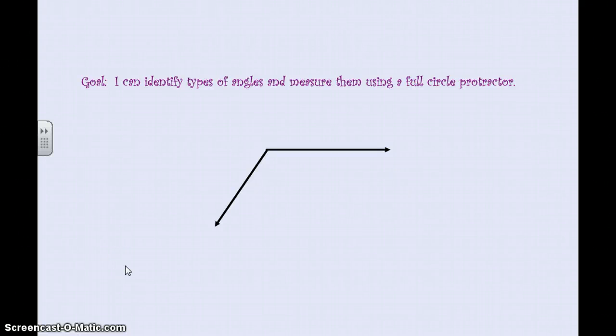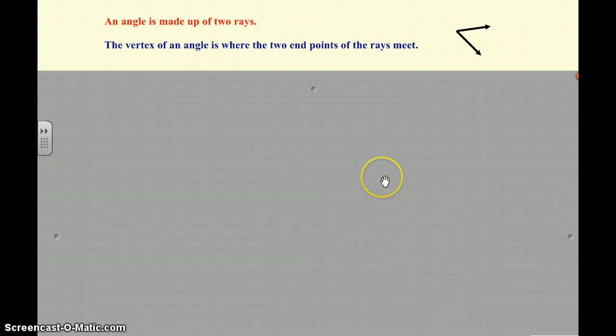Hi boys and girls. Today we're going to work on identifying types of angles and measuring them using a full circle protractor. This is going to be a little bit of a preview to tomorrow's class where we'll use full circle protractors and it will be hands on. Alright, so let's get started.